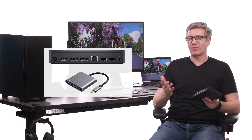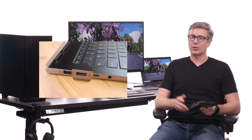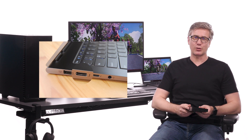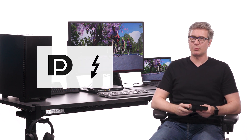You no longer need adapters or a docking station for these types of laptops, so it's going to save you a little bit of money. One thing to keep in mind when making a purchase decision is that you have to make sure that your laptop's USB-C port has DP Alt Mode or Thunderbolt capabilities. You can check the specifications from your laptop, or you can look for this little DP or Thunderbolt logo next to the USB-C port.